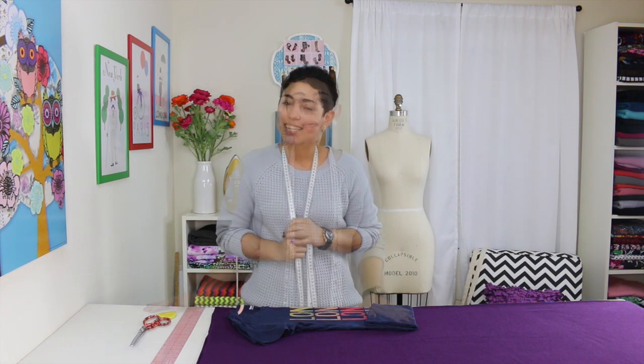Hi darlings, Mimi G here with another project as part of the Mimi G Michael Levine collaboration. Today we're going to do a really cute, easy and fast poncho. Let's get started.